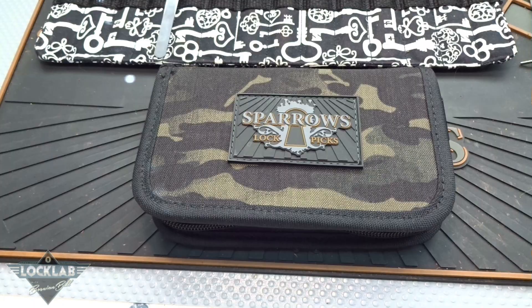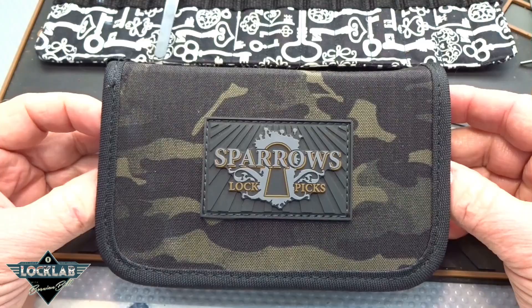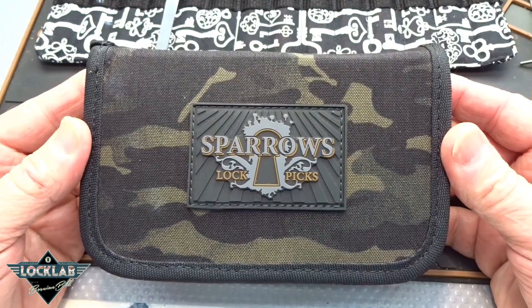Today's the day a lot of you guys have been waiting for. I've probably gotten more than 100 emails in the last week saying, 'Hey, you mentioned the Vorax. When are you going to do it?' And today is the day, guys. This is it. This is the new Sparrows Vorax.